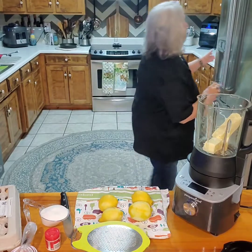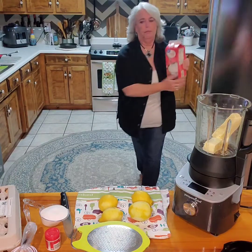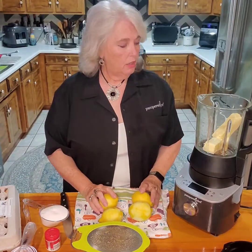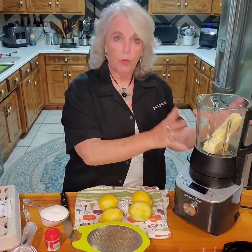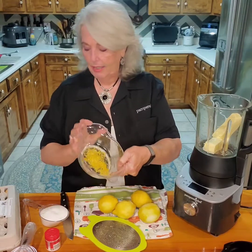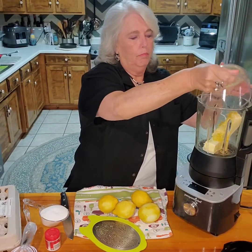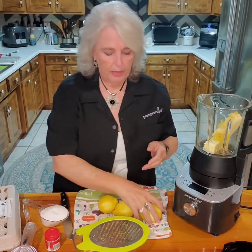First thing we want to do is soften our butter. We've gone ahead and put it in the blender — it's been softening. I have gone ahead and done the lemon zest; it's about a tablespoon of lemon zest. Now we need three quarters of a cup of lemon juice.